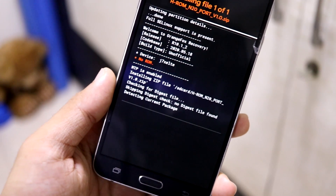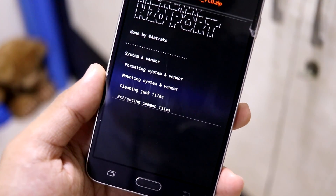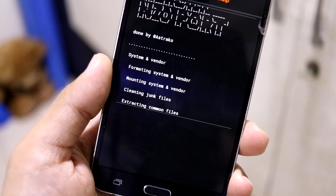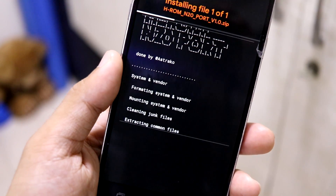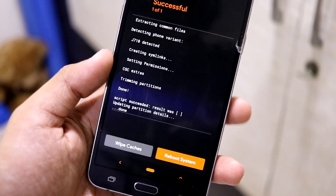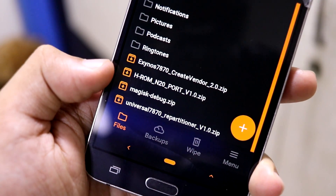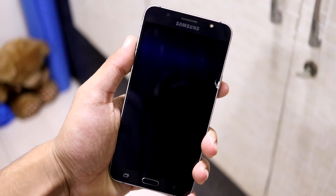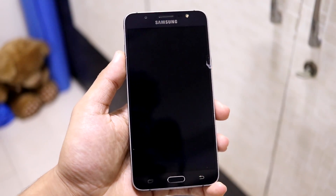Now flash the HRom Note 20 port. You have to wipe things again — no need to create vendor again since the partition is already created. It takes a bit of time, so don't assume your device has frozen and remove the battery. Wait for a minute or two and it will complete successfully. As you can see, it detects the device and flashes. We also have Magisk — the magic scanner zip — only flash that for root if you want.